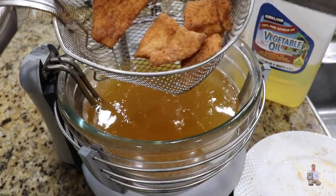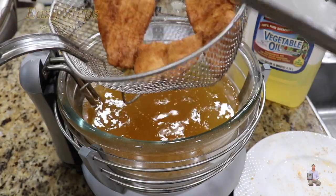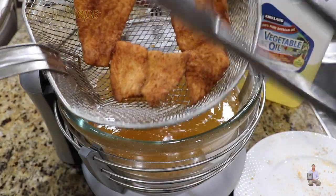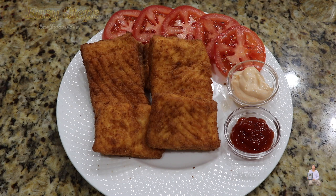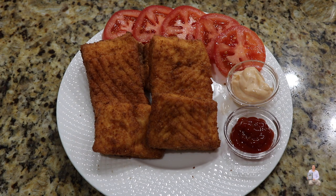If you're a seafood lover and you love salmon and you haven't tried deep-fried salmon, please try it! It's so easy to make and it's super tasty and super delicious. If you like this recipe, please like, share, and subscribe to Easy Steps Cooking. Thank you and have a good day, bye bye!